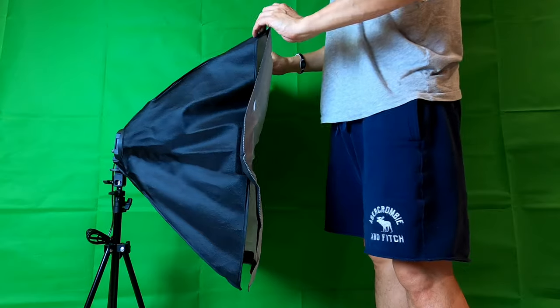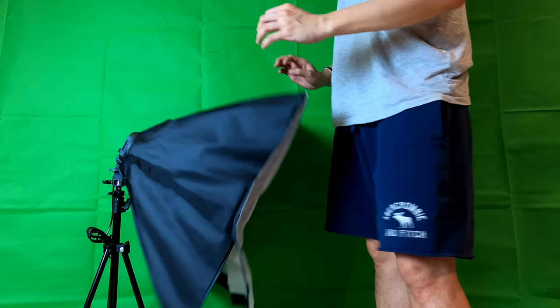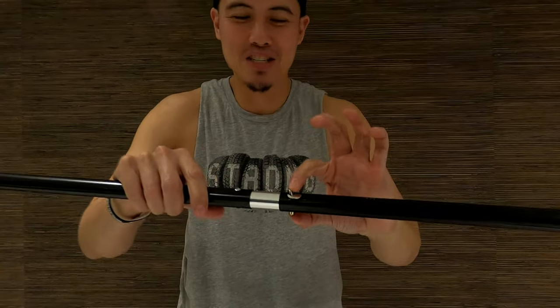With my green screen the possibilities are endless. Check this out — it's bringing me closer to your favorite vloggers such as Ivana Alawi and Alex Gonzaga. If there's anything else you guys want to see me do, go ahead and hit the like and leave a comment.